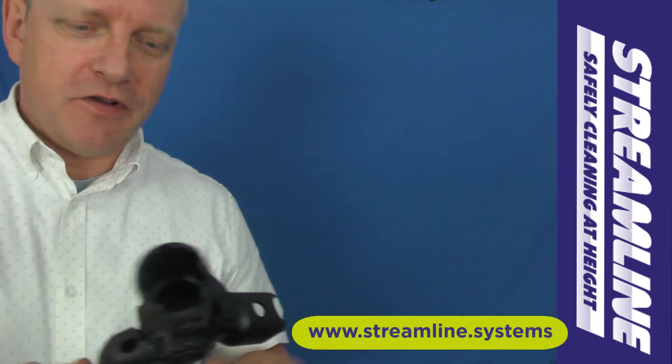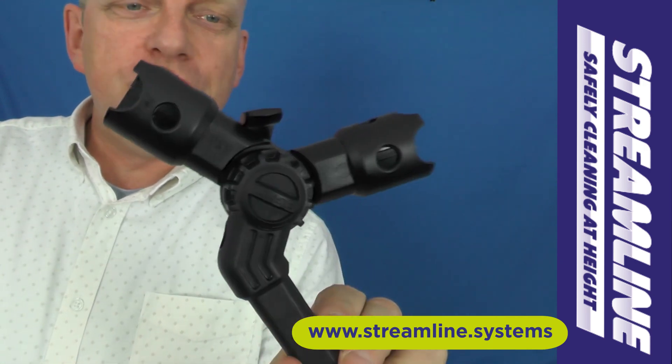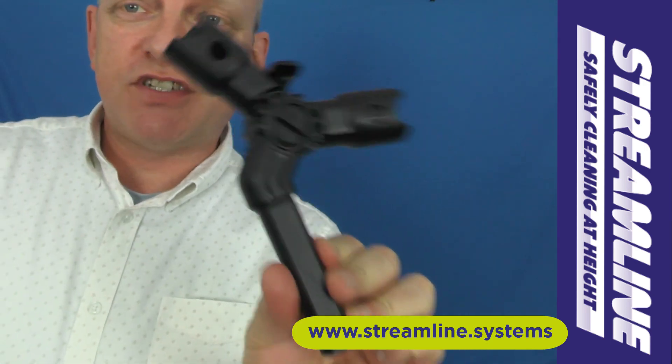Hi guys, it's John here from Streamline and we've got a very quick video today just introducing one of the new adapters and accessories for the over 8 pole range. Stay tuned.